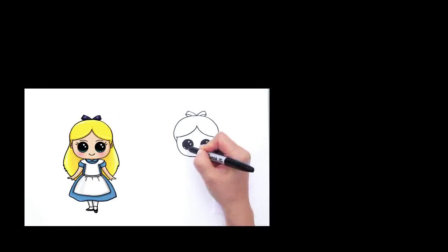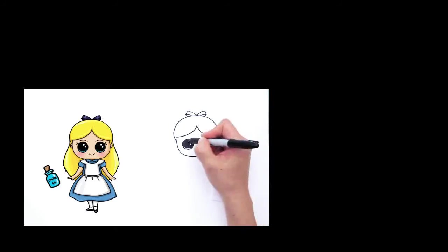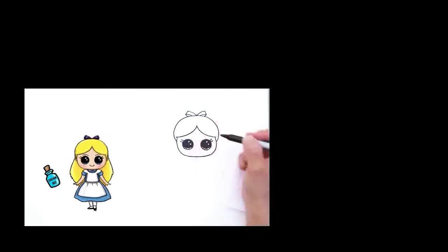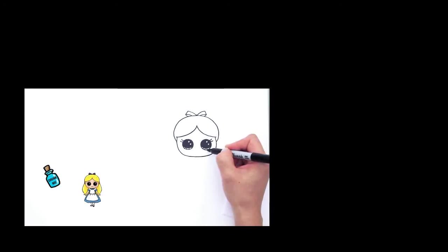And lines at the bottom like that. Now we can give her her beautiful eyelashes — come out right here and give it a curve and another one like that. Same thing over here, curve and another curve. This eye looks a lot shorter, so continue this line over here.